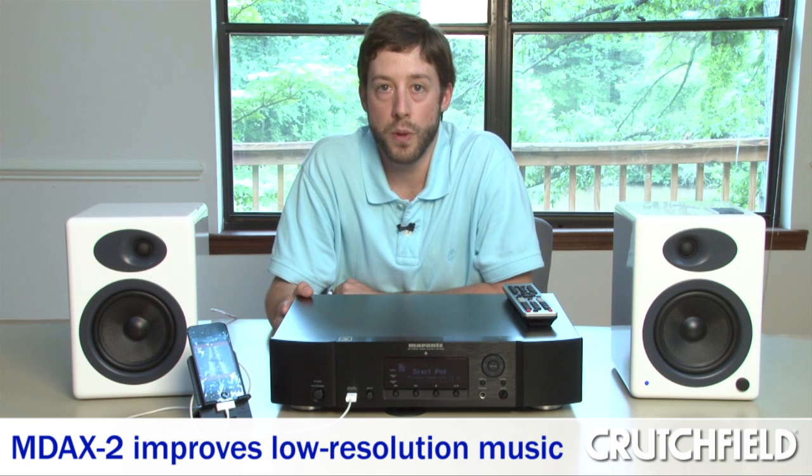Another thing that Marantz uses is their MDAX2, which is a Musical Digital Audio Expander. The way I tested it was by going to YouTube with my computer hooked up to it and streaming a low-res Aimee Mann song. The settings of 1, 2, or 3 — high, medium, and low — allow you to adjust for the poor quality of MP3s, which is really amazing. I was really surprised at how much it could expand an MP3.